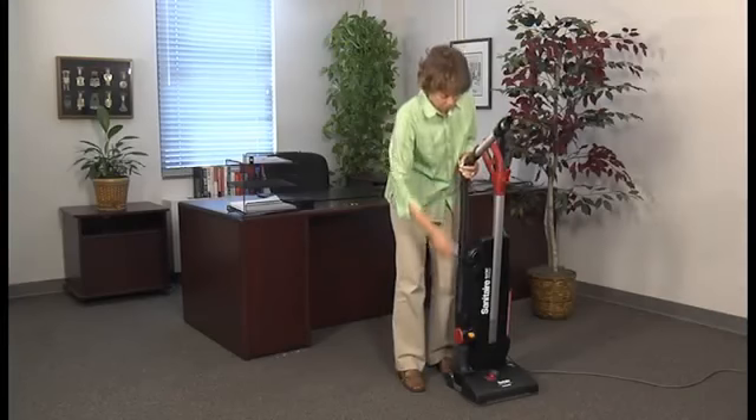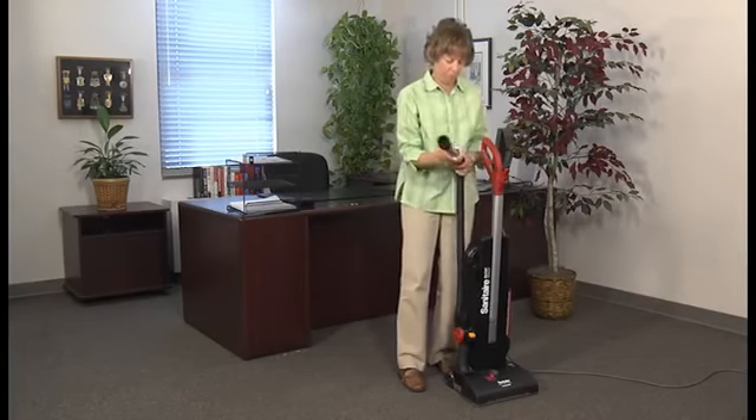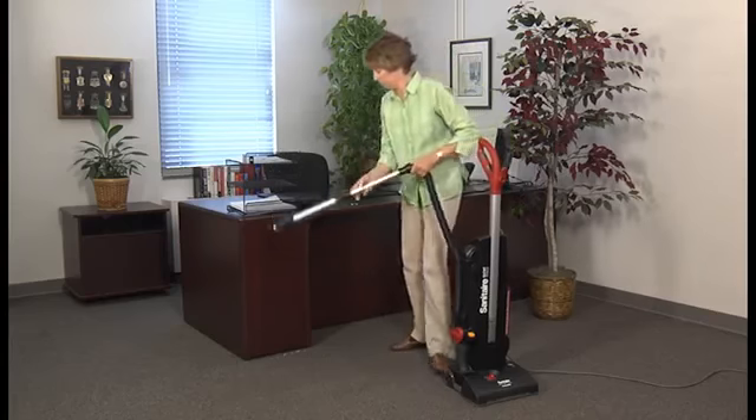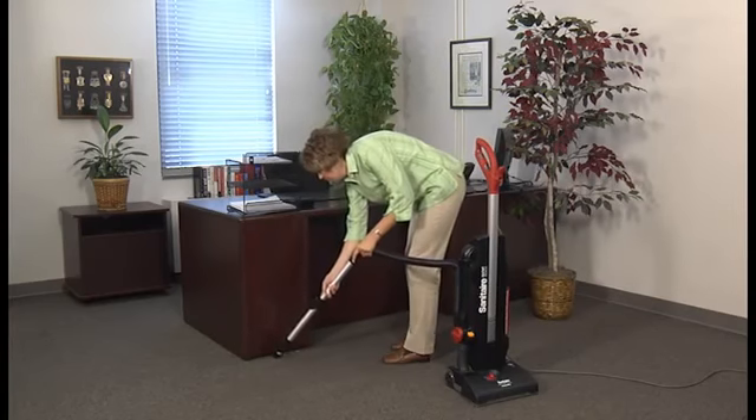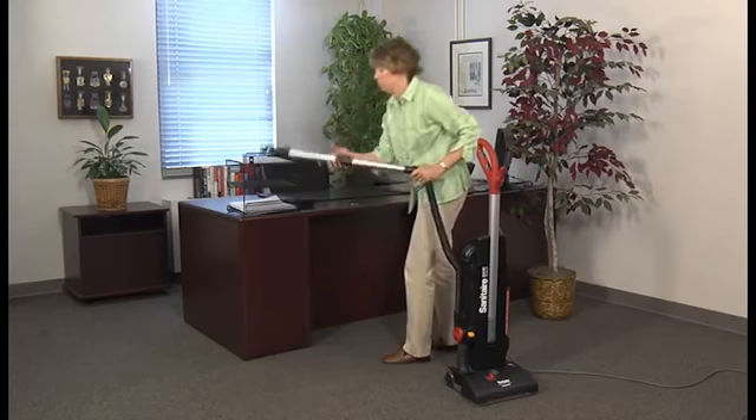The SC-9180 model makes detail cleaning quick and convenient with a patented telescopic wand that has a built-in crevice tool and a permanently attached retractable dusting brush.